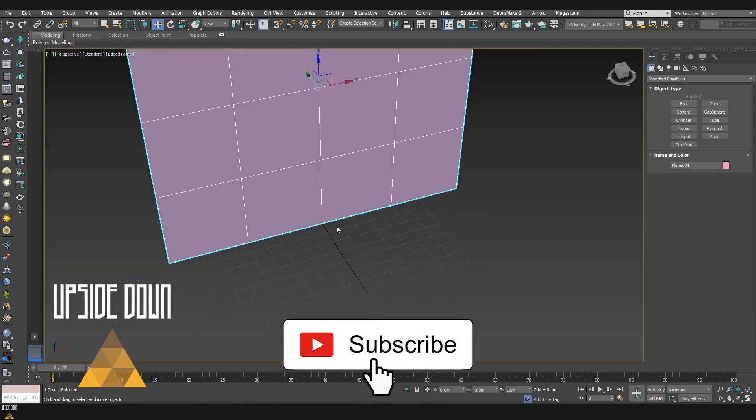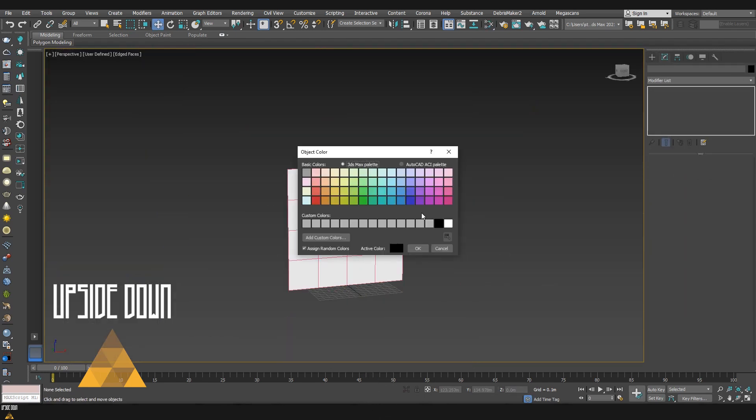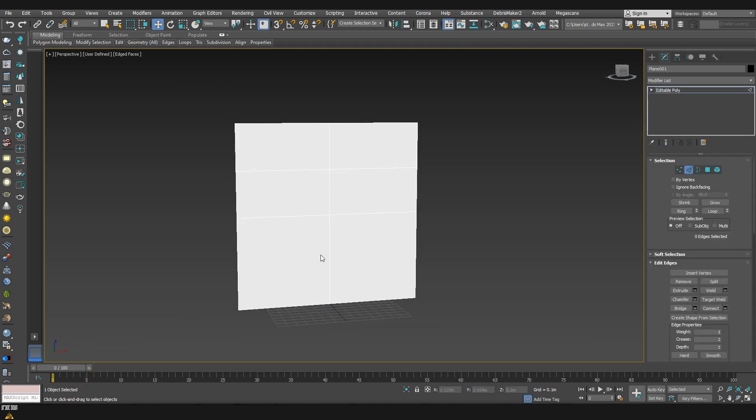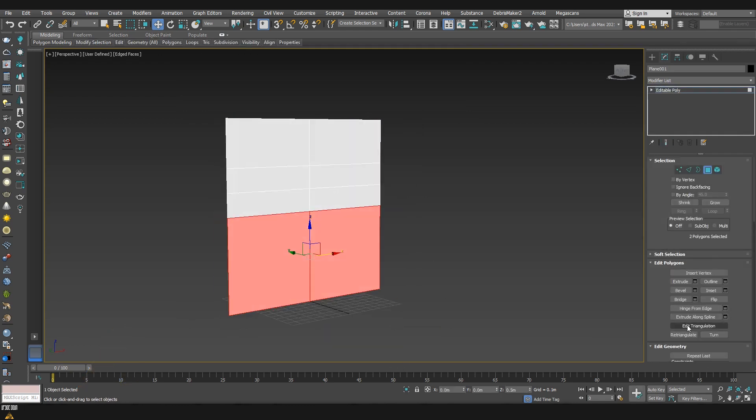Hello and welcome to Upside Down. Today's tutorial is going to be the start of a new series. In today's episode I'm going to create a trim sheet, and in the next ones we are going to build a modular sci-fi environment using just trim sheets.